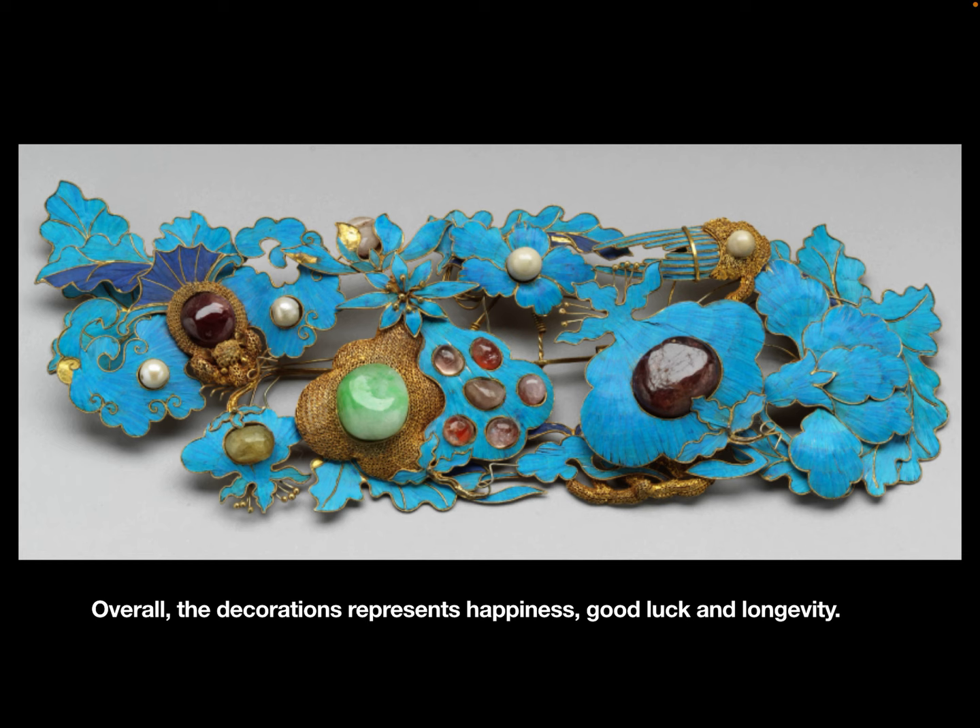Overall, the decorations represent happiness, good luck, and longevity.